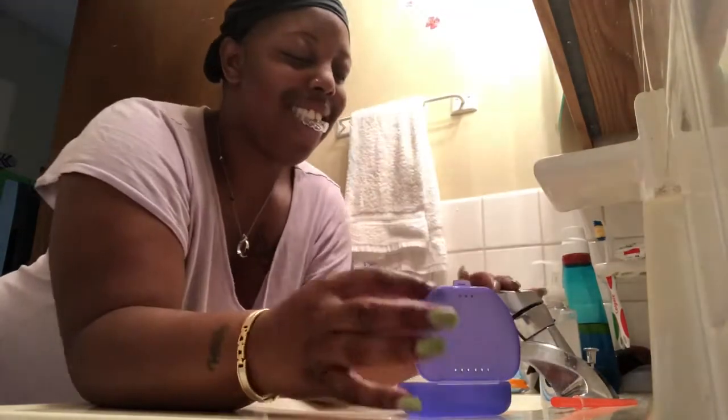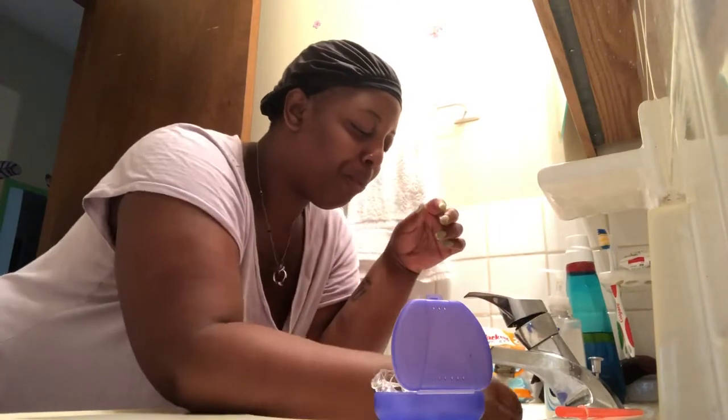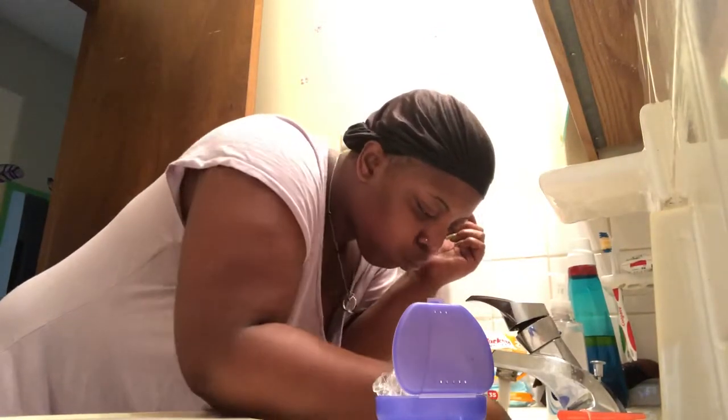So the first thing that I do is I have this long routine for my teeth. Ever since I got SmileDirectClub — if you haven't checked out that video you might want to go see that and see how my teeth are doing. I will be doing an update pretty soon, probably in a couple weeks. So this is my routine — I have to really brush my teeth really good.